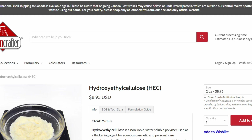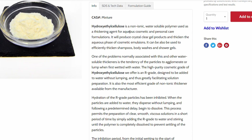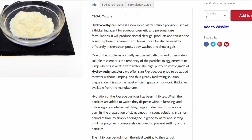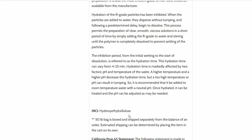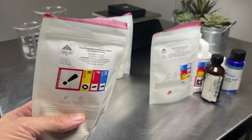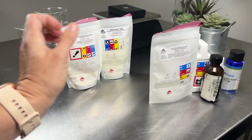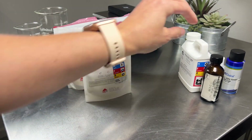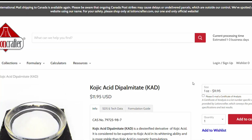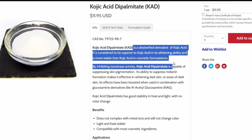For our thickener, we're going to be using hydroxy ethyl cellulose. This one does really well with all kinds of formulas, especially those with electrolytes, and it's really nice and velvety on the skin. You can use xanthan gum if you want — you'd probably need to use a little bit less because xanthan gum is a really strong thickener. Kojic acid dipalmitate is also what we're using for brightening. It's the stable version of kojic acid, which is normally very unstable and doesn't really last very long in a formula. It will turn bright yellow when it goes bad.